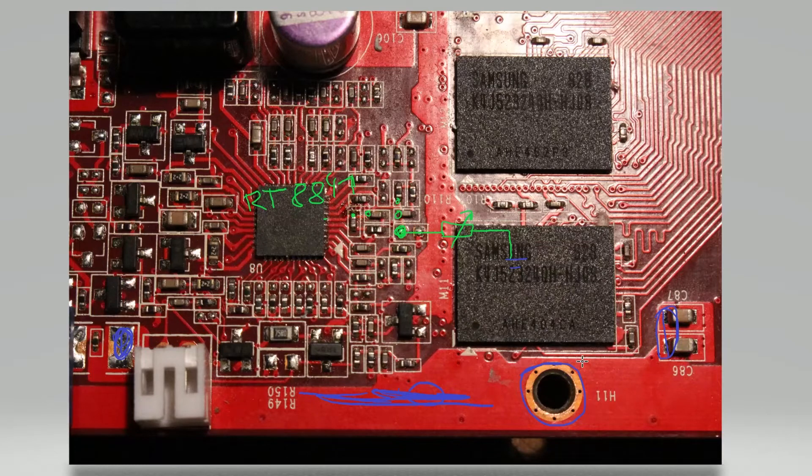I wouldn't touch the VID pins unless you run into over-voltage protection, because it's basically too much work for no gain if the analog feedback mod works just as well.